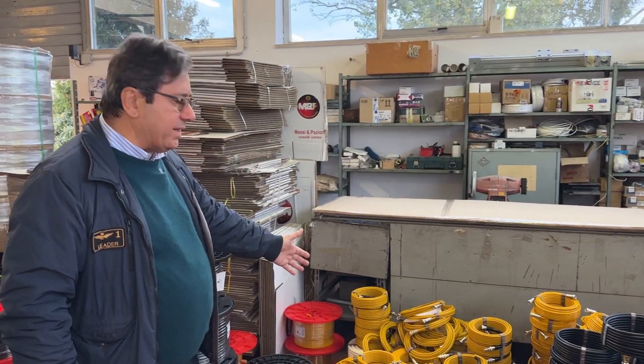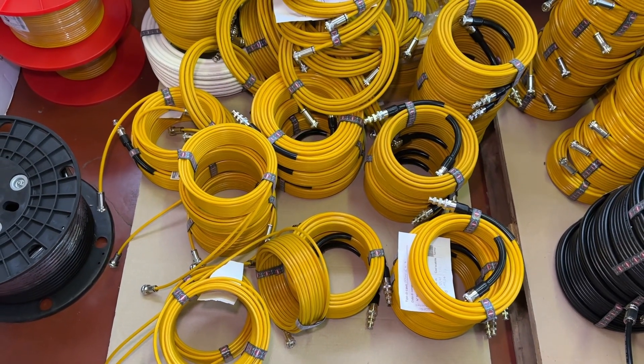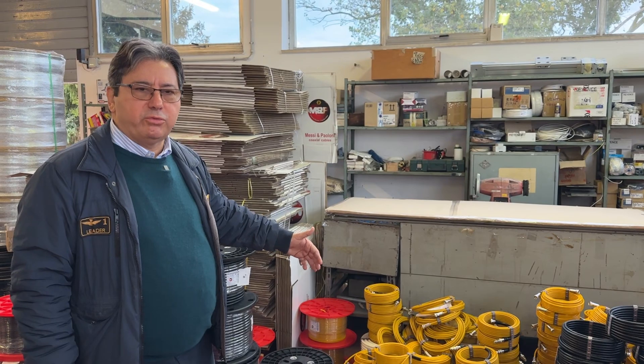Or we can have coils like this — this is the new Portaflack 7 that is being manufactured, because we have already received a lot of orders for it.